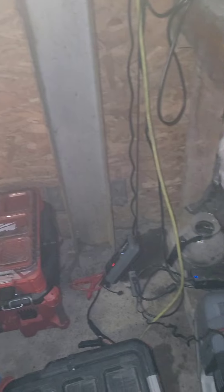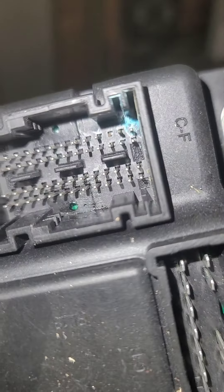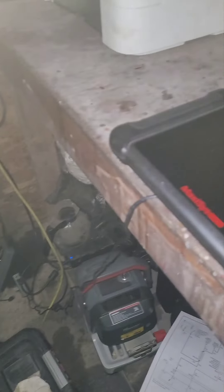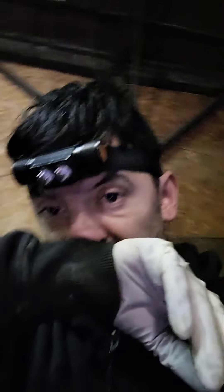So on this Mini Cooper, we're going to get a new fuse box because this one has seen better days. You can see right there where the corrosion was, and you can see that pin that was broken. We got a new box — it took a very long time to receive it.